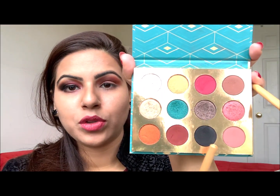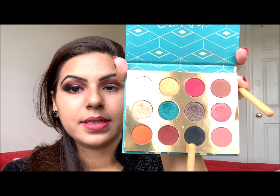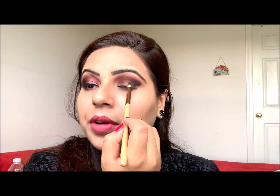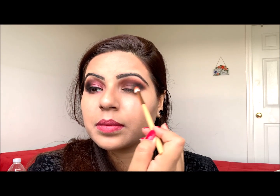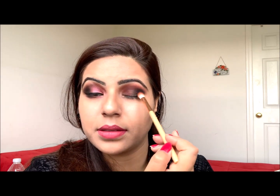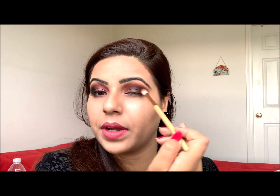The next shade I'm going to pack on the outer V of my eye — actually the outer end of my eye — is this matte black. I'm just packing it right now and then I'll blend it with the same blending brush I was using earlier for blending my transition eyeshadows. Blend slightly outward and slightly inward with a very soft hand. Blending it properly is very important.